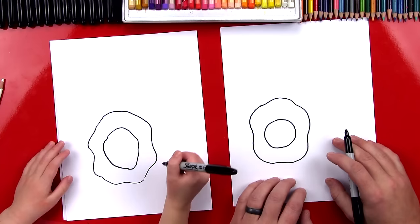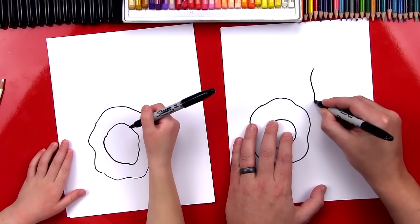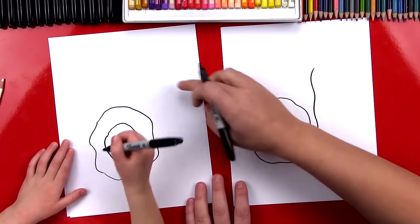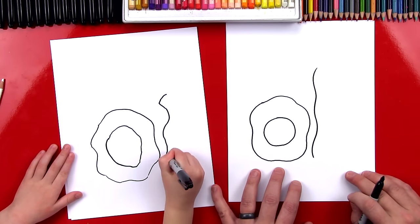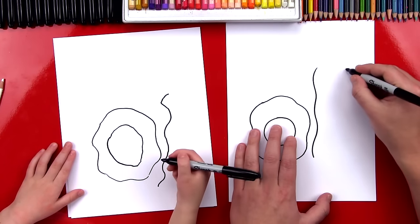Now let's draw the bacon. We're going to draw a wobbly line — watch this — a wobbly line that comes down like that, right next to the egg. You draw it right here. Draw it wavy — perfect! Now we're going to draw a wavy line right next to it.